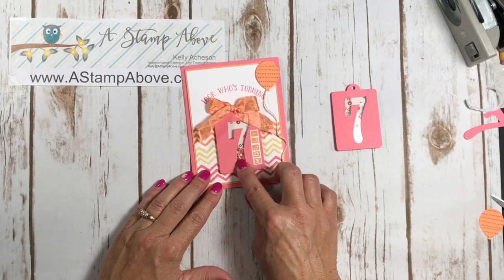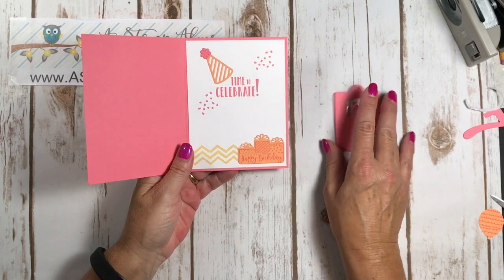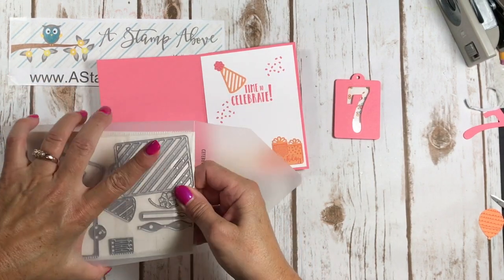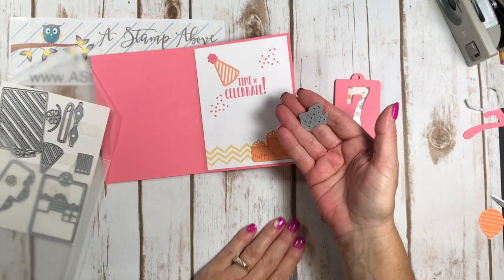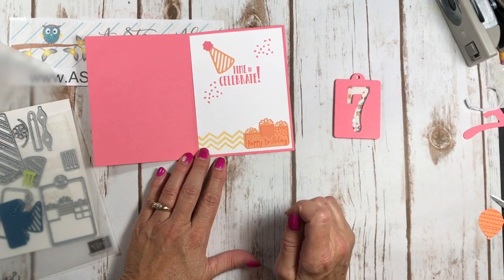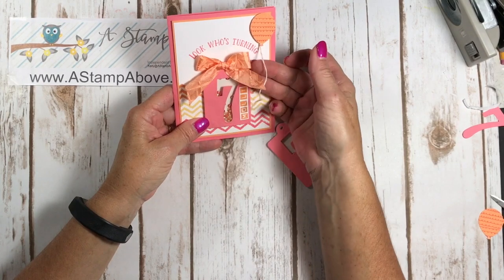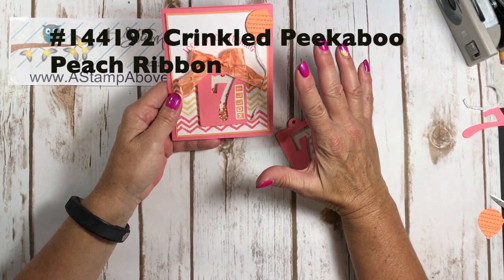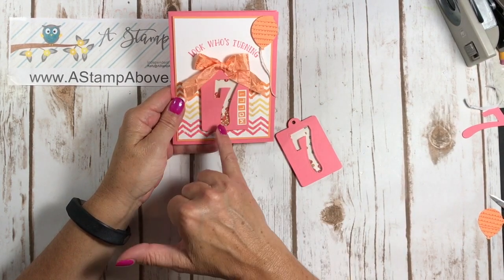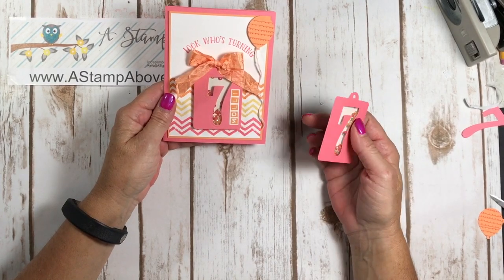This is a personalized window card using a number as the shaker window. Inside the card, the Celebration Time set includes a little hat with a pom-pom flower. There's a confetti piece run through the Big Shot to leave color underneath, plus another stamp and die from Celebration Time. I also added crinkled ribbon and Peekaboo Peach striped Baker's twine. This card is everything I love about Stampin' Up — all the color coordinating with Baker's twine, ribbon, and embellishments to match the cardstock and inks.